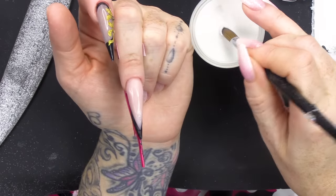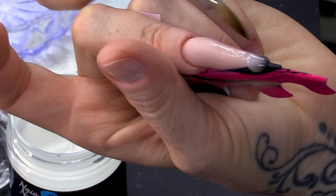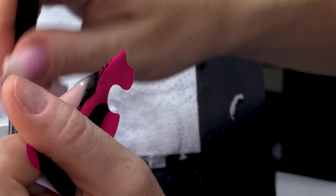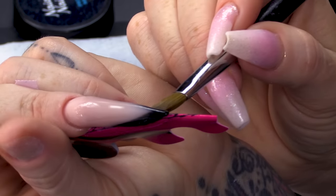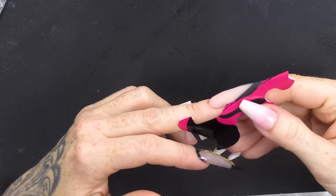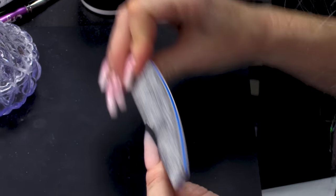Then I'm gonna get clear acrylic — this is crystal clear. I'm gonna pick up a bead. I am not going to bleed it out. I'm gonna add a little bit of glitter. I'm basically just gonna cap this black at the end to give a bit of strength. Just need that to set, and once it's set, I'm gonna take the form off.